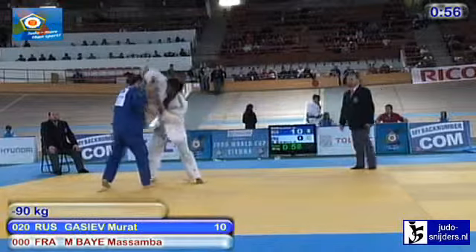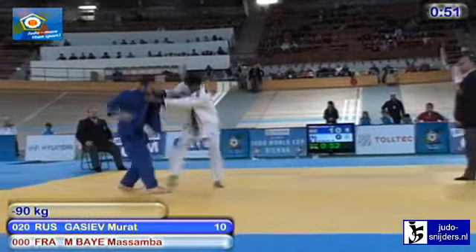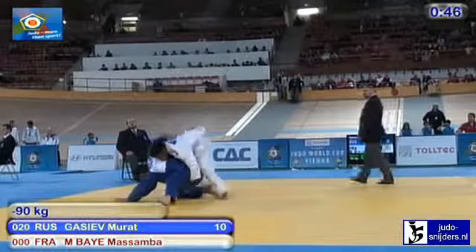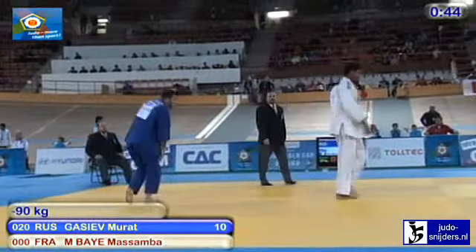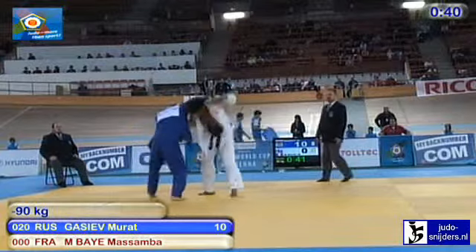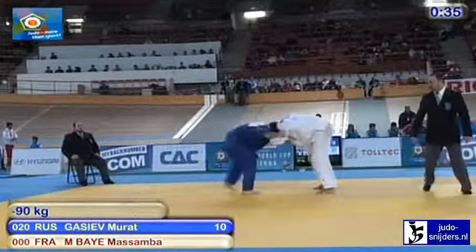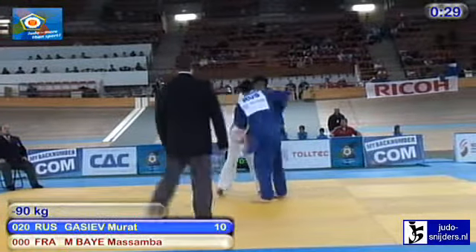I reckon they're both going to get Shido right now — just under two minutes. Shido for Yoshida now — that levels things up as far as the warnings are concerned. No score yet. Just missed out there, Yoshida. And again he's got a nice Ouchi — a little bit off balance as he tried to execute that, so didn't catch Percy. This is a good match.